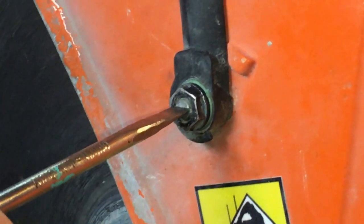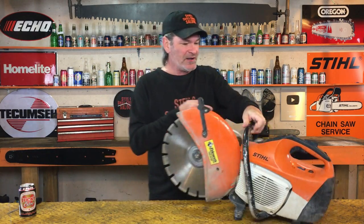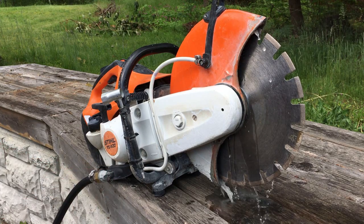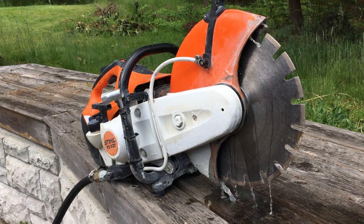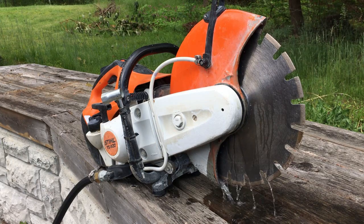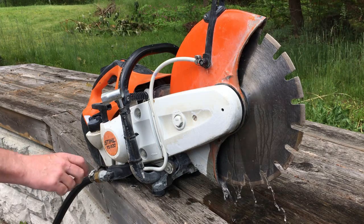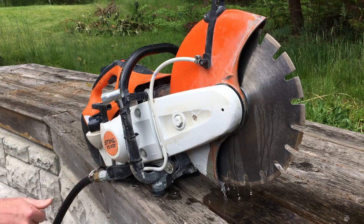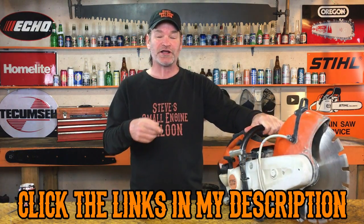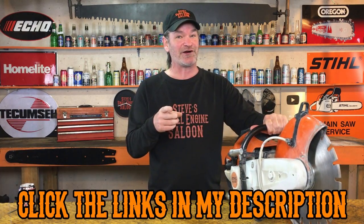Then tighten it back up again and do the same thing on the other side — and you're done. Go outside, fire that garden hose back up, and you're going to have water pouring off both sides of that blade again. The water is there to help lubricate and cool your blade, makes it last longer, keeps the dust down — it does all kinds of stuff. Water systems on these things are awesome. So if you have a cutoff saw like this and it's not watering, try that — I can almost guarantee that's going to fix your problem.